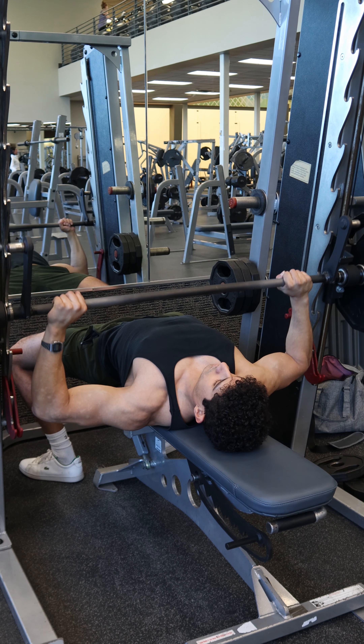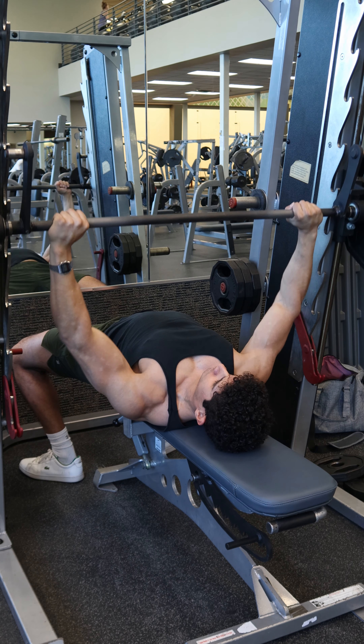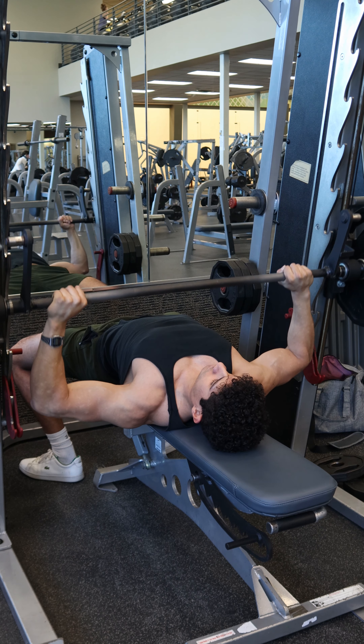This will most closely mimic the bar path if you're doing a free barbell chest press. Regardless of whether your Smith machine is angled or straight up and down, make sure that at the bottom of the movement the bar is at or slightly above the nipple line.